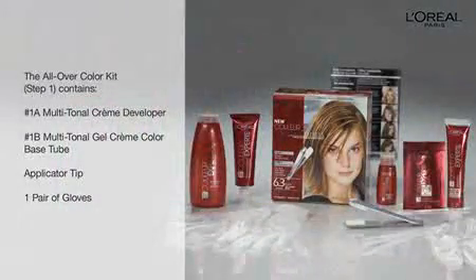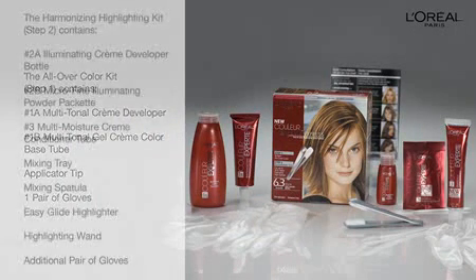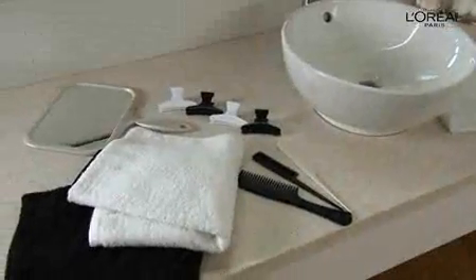Inside Color Expert, you'll find everything you need to color like a pro, including tools for achieving beautiful all-over color and a kit for your highlights. You can also gather a few items from around your home to make highlighting even easier.